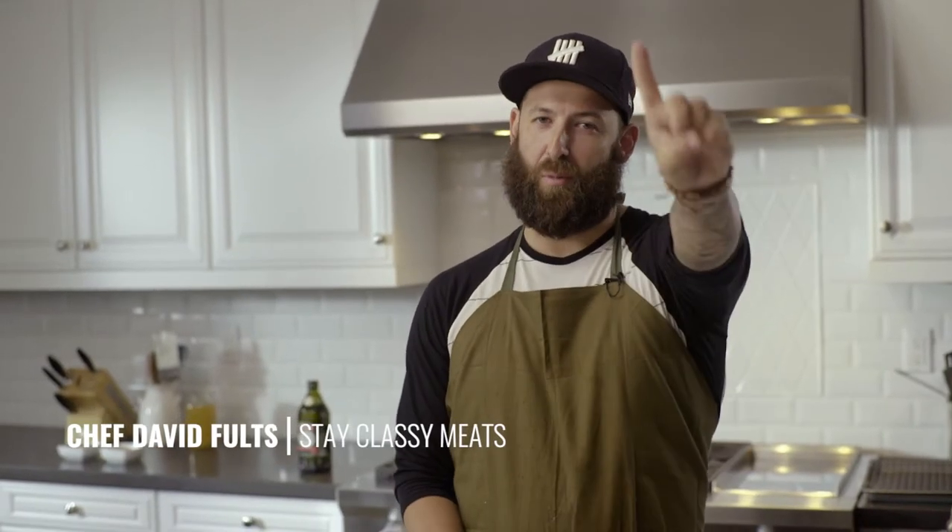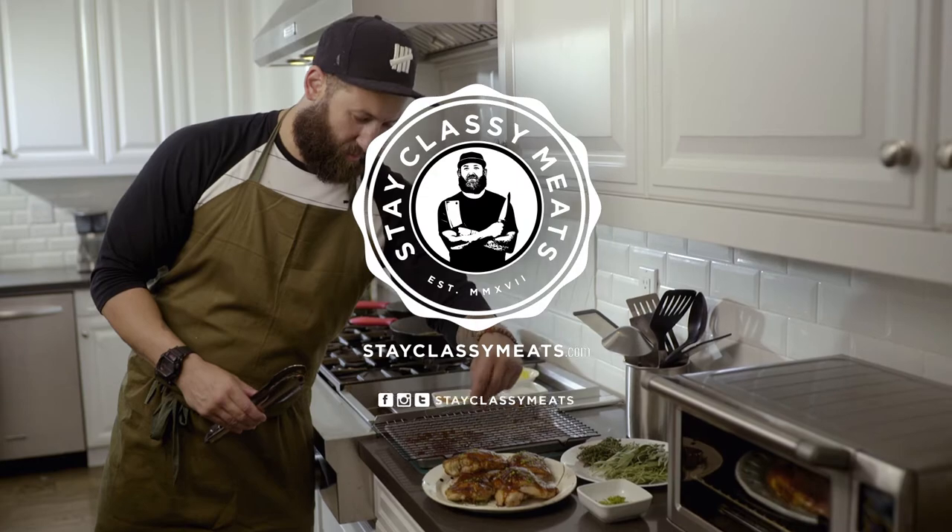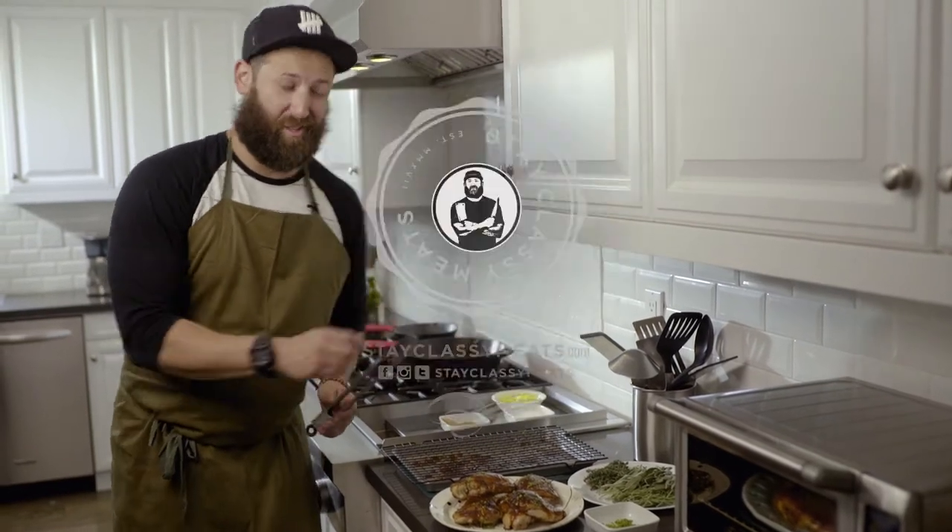Ladies, chicken breasts — hormone free, antibiotic free, free range — about to go down. No need to go to the grocery store, because you just got greatness in your box. Your week's prepared meals ain't never been so good. It's important that you want to hear that sizzle. Let's get started.